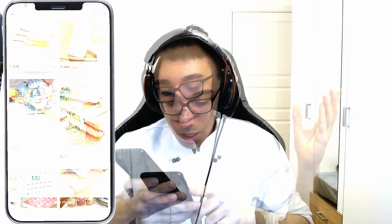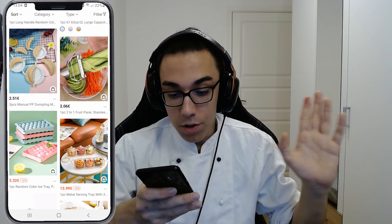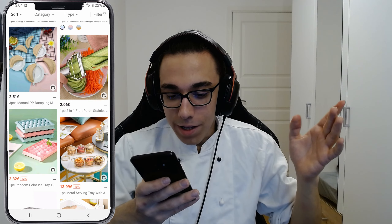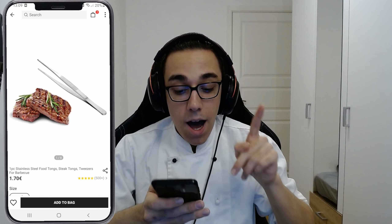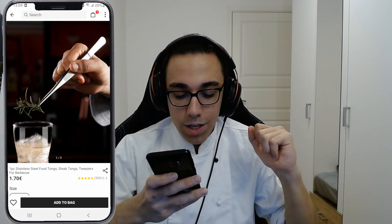I'll try it also. I'm actually in the kitchen and dining equipment section over here. We have a lot of stuff like dumpling makers, but I don't feel like making a dumpling just to test that, so I'm not going to buy that. I am going to try these tongs. I want to see how good the quality is — let's wait for them to arrive.